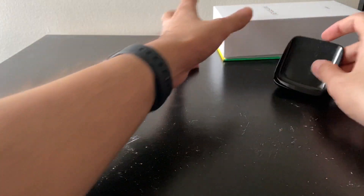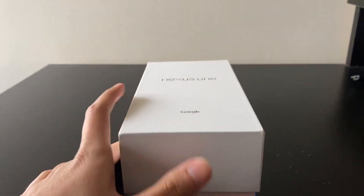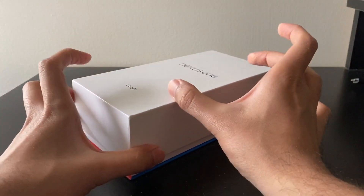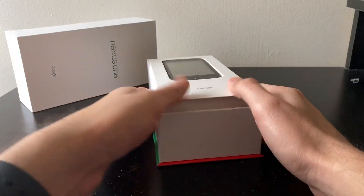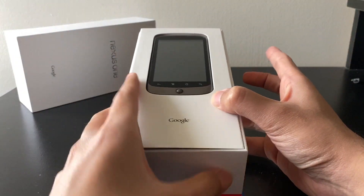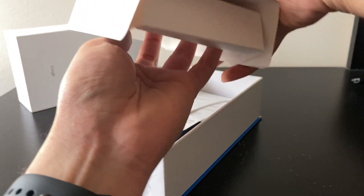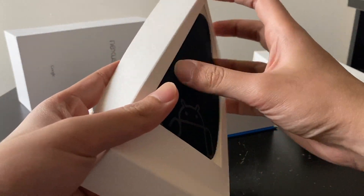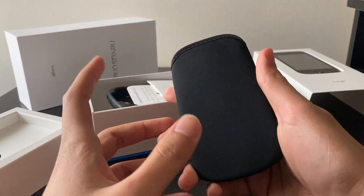Let's move that to a side and get the star of the show — the Nexus One itself. Pretty big box for a really tiny old phone like this. We are greeted with the phone up top, which looks pretty good for a used phone. We have another layer here with a rubber pouch to put the phone in — it feels really nice and doesn't seem to be used.